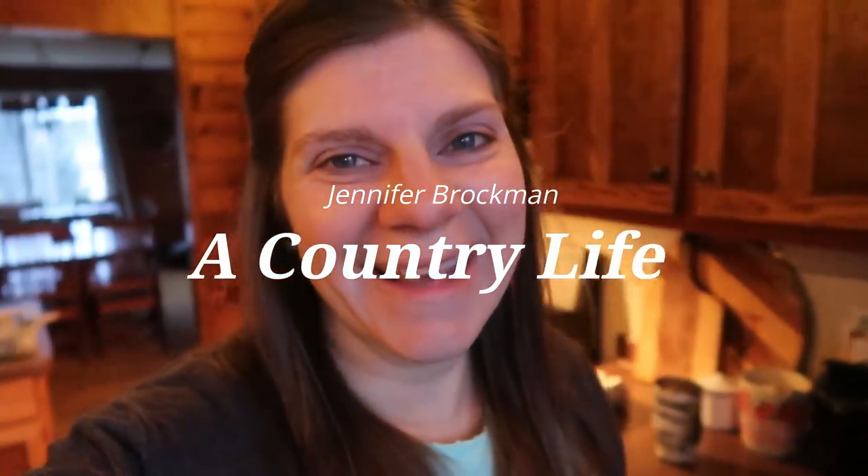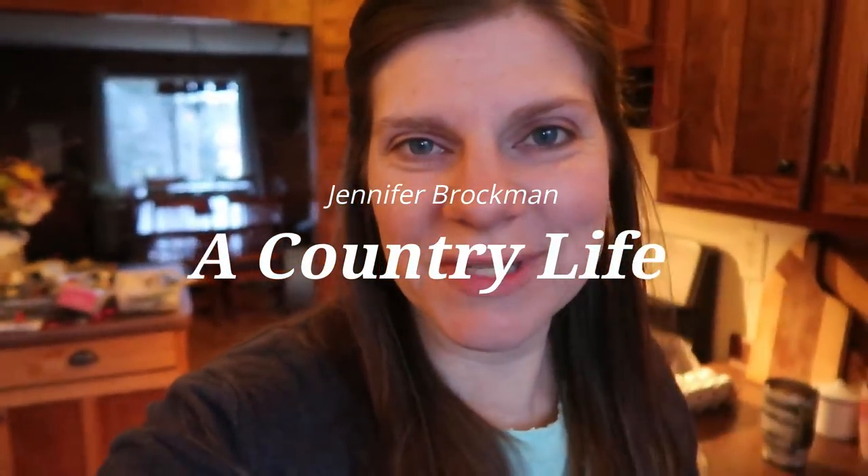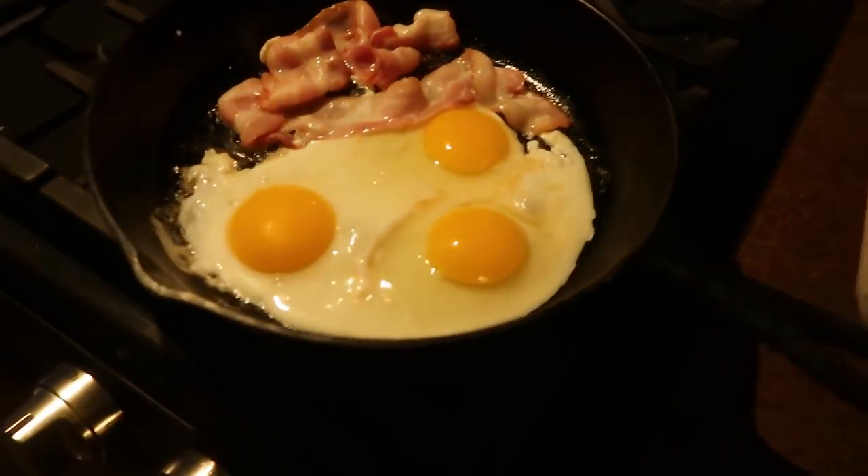Good morning everybody. I've had some questions recently about how I take care of my cast iron pans. I have morning voice, so I'm being a little bit quiet, and I've only had a couple drinks of coffee. Let me just share with you guys what I do for my cast iron pans. By the way, I'm Jennifer. This is A Country Life.